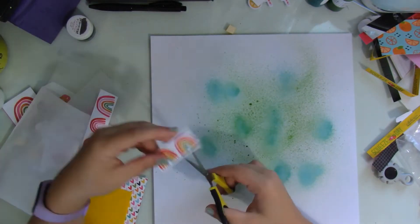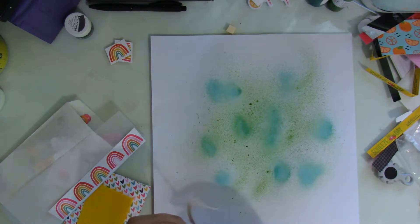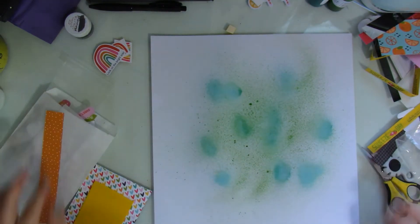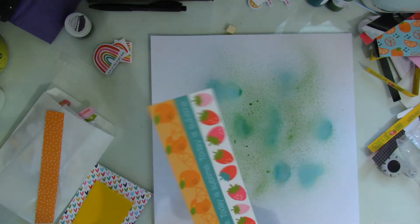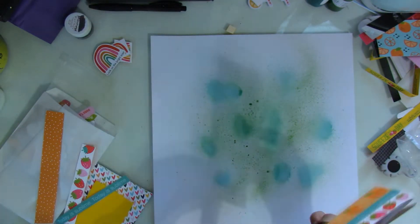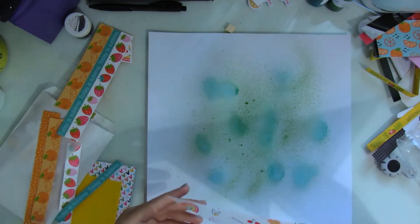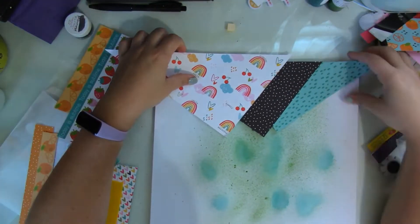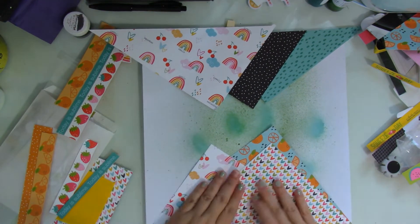While that dries — it doesn't take too long — I start looking through my embellishments. I cut out these rainbows but I don't end up using them. I'm going over some of the leftover strips of paper because I want to follow the sketch as best as I can, and the embellishment clusters in the sketch have strips of paper on them.